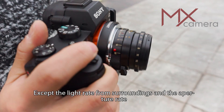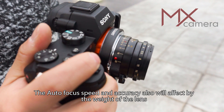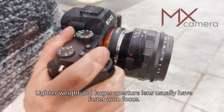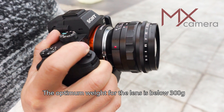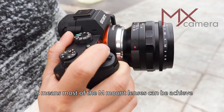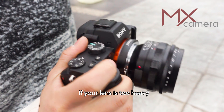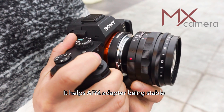Besides the available light and aperture setting, autofocus speed and accuracy are also affected by the weight of the lens. Lighter and larger-aperture lenses generally have faster autofocus. The optimum lens weight is below 300 grams, which most M-mount lenses can achieve. If your lens is too heavy, please hold the lens during focusing to help keep the AF-M adapter stable.